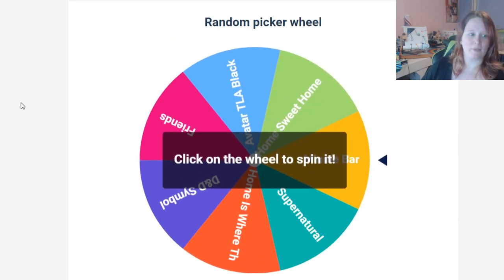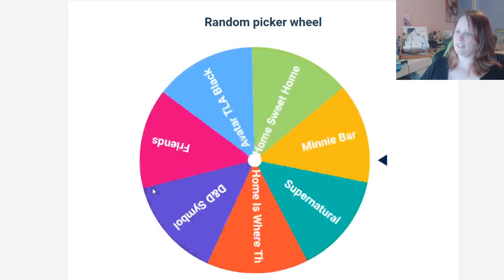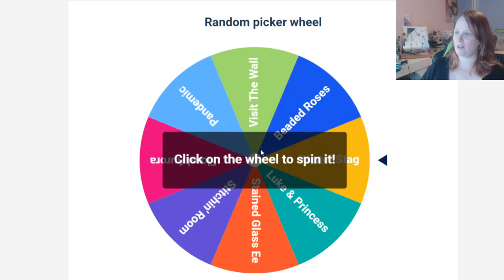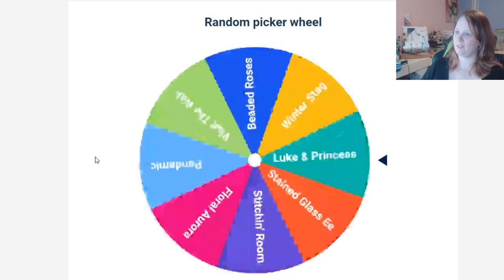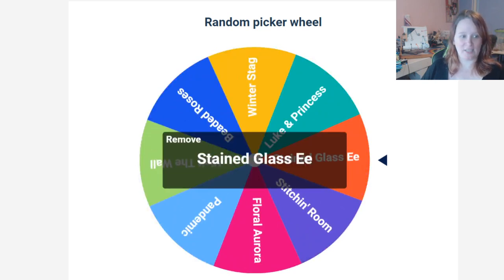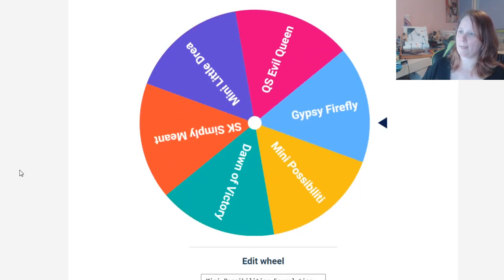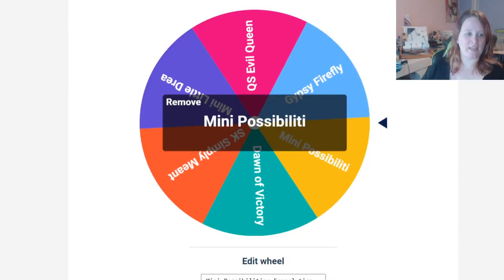This one is the present wheel, so this will be for Tuesday. Let's spin — all right, Supernatural! We'll be doing that on Tuesday, which will be just a lot of black, a lot of DMC 310. Then Thursday — these are our old WIPs — and we're going to be working on my Eeveelution. I get to work on Eeveelution two times in a row, I'm so excited.